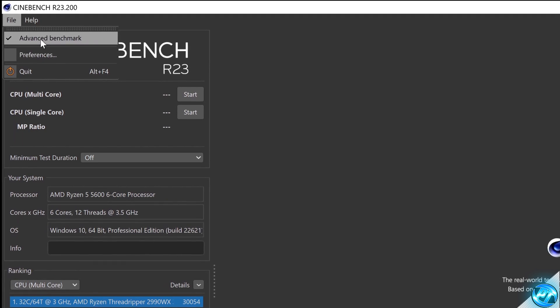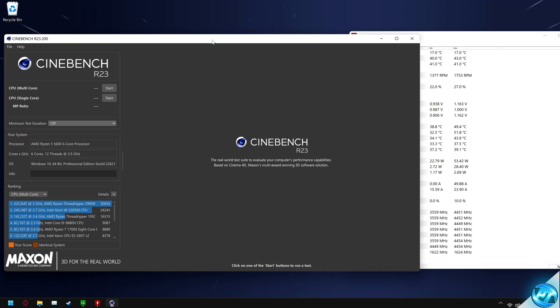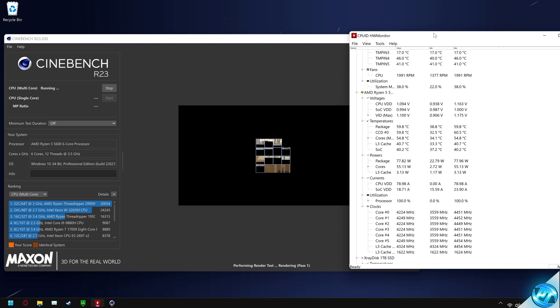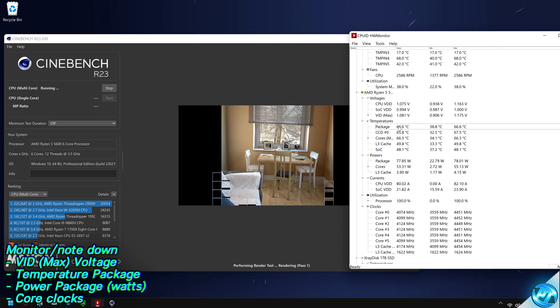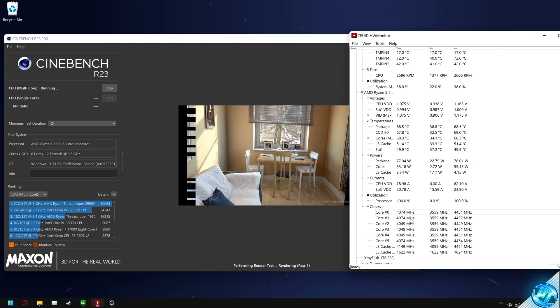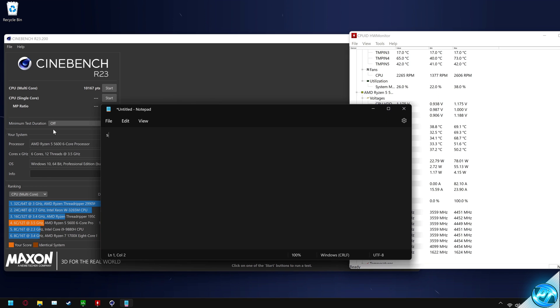Once the test has started, take note of some of the numbers on the right-hand side. The main number to look at is your CPU VID — for me I'm utilizing anywhere from about 1.087 volts to 1.1 volts throughout this test. You'll see the CPU package power and package temperature climb quite drastically. When my CPU is under a Cinebench load, we're going anywhere from 4.05 gigahertz up to 4.1 gigahertz. Once Cinebench finishes, open a notepad to record the stock numbers — start with the Cinebench score, which for me was 10,167 points.